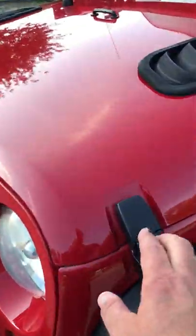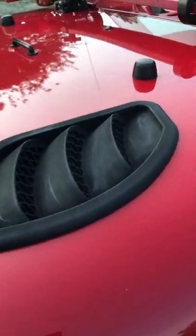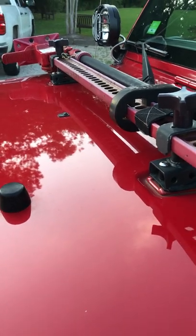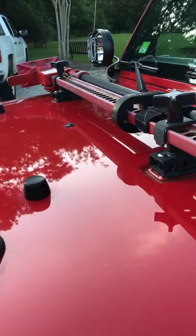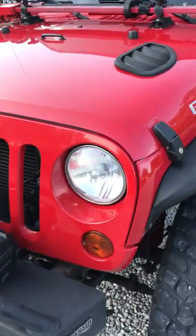You'll see locks on the hood. Besides that modification, there are aftermarket vents installed in the hood, and then there's the high lift jack up here. The high lift jack has been there for a few years and is showing a little bit of its age, but it still works properly — it's an off-road vehicle and it's got all the accoutrements for that.